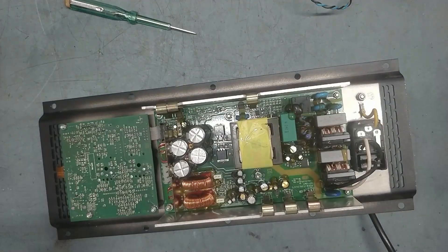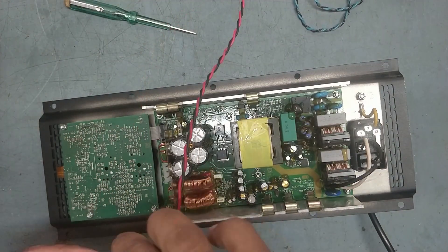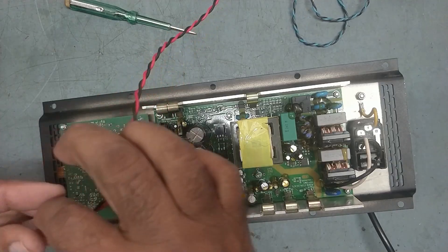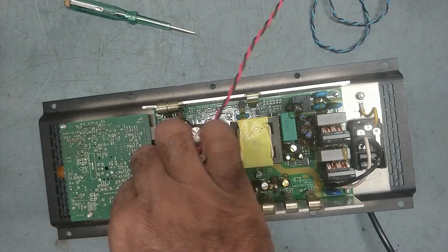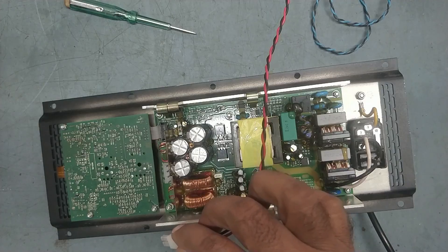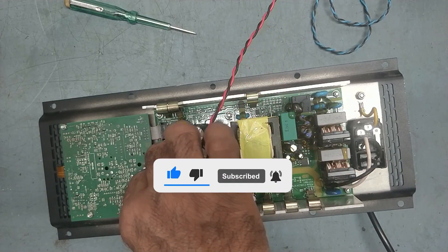We will give some input connection to our speaker. See, this is the problem in both - in both LF and HF, high and mid both. Hissing sound is coming.